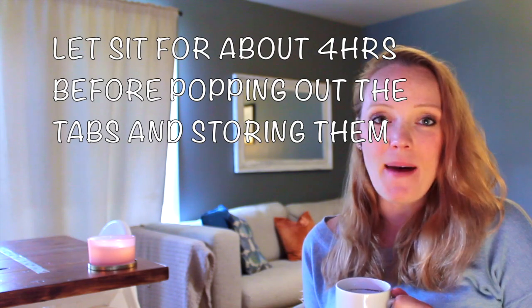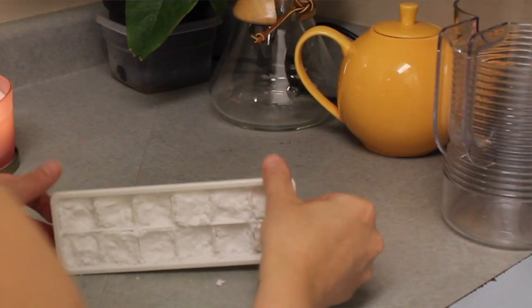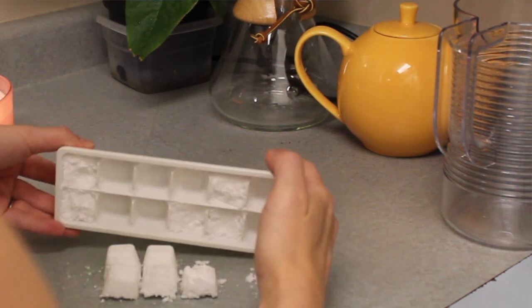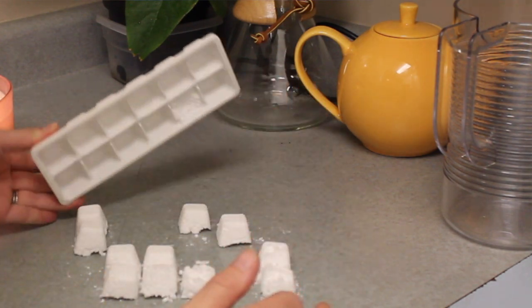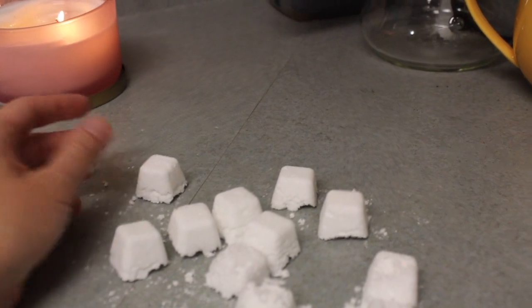After you've scraped it off, let it sit for about four hours. Just put it to the side and leave it alone. When you come back you don't need to do any effort to push or pull the tabs out — simply turn over the tray and they fall right out of the compartments.